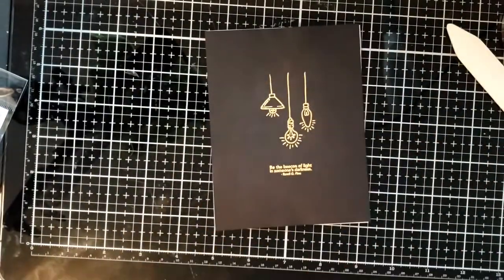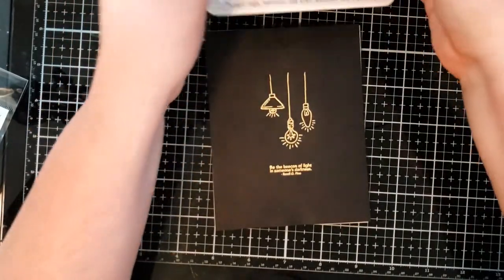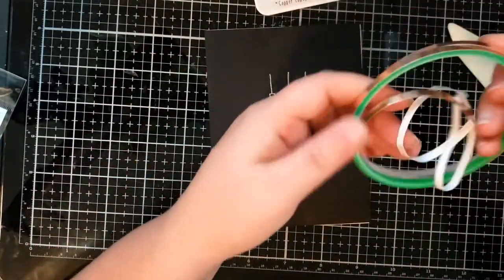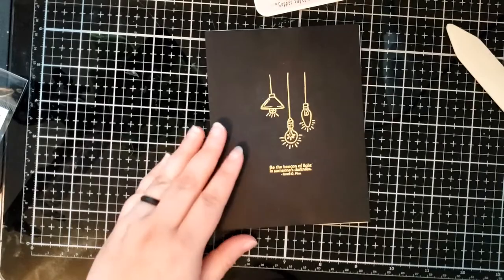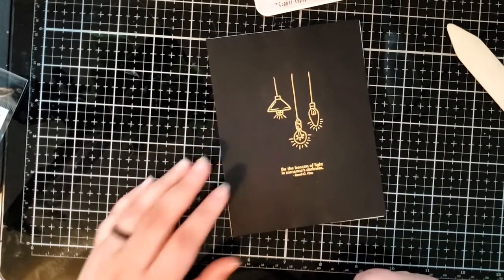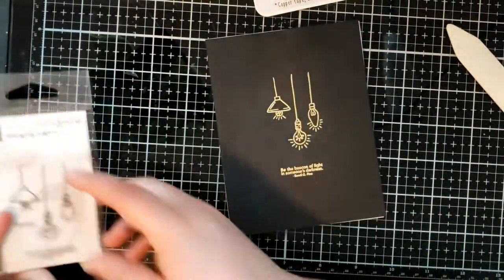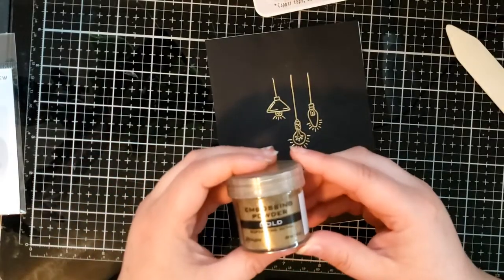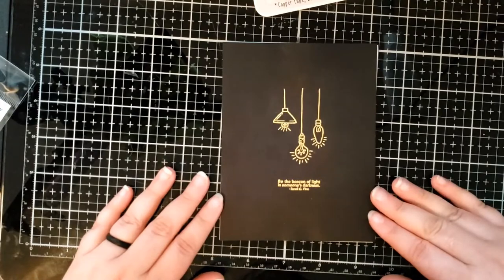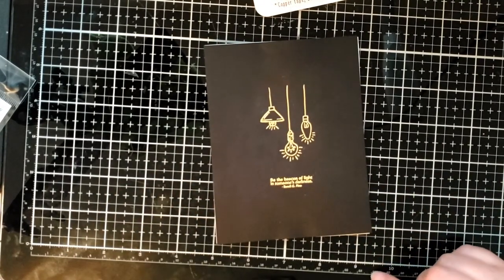And there you go! Once again, we used Chibitronics sticker lights — which come in this wonderful sampler pack — and the copper tape to build this switch-activated light-up card featuring the Hanging Lights stamp set from Altenew, and some gold embossing powder from Ranger Ink. If you have any questions, feel free to leave a comment below and we can answer your questions. I hope you have a wonderful day. Thank you!